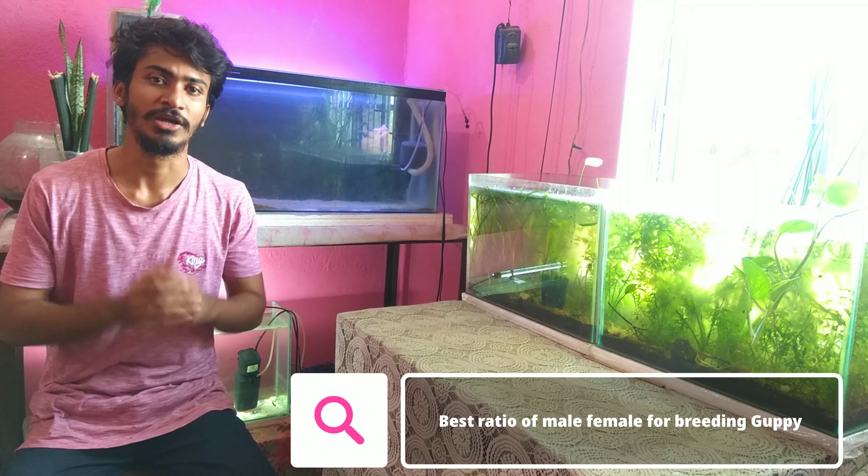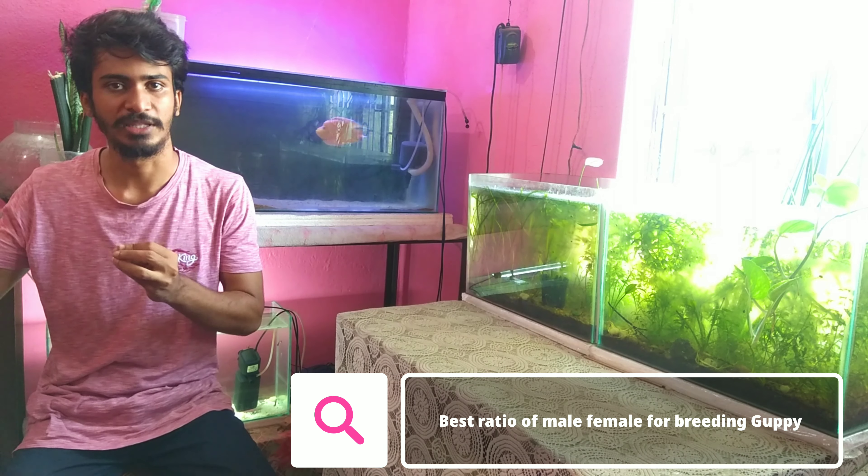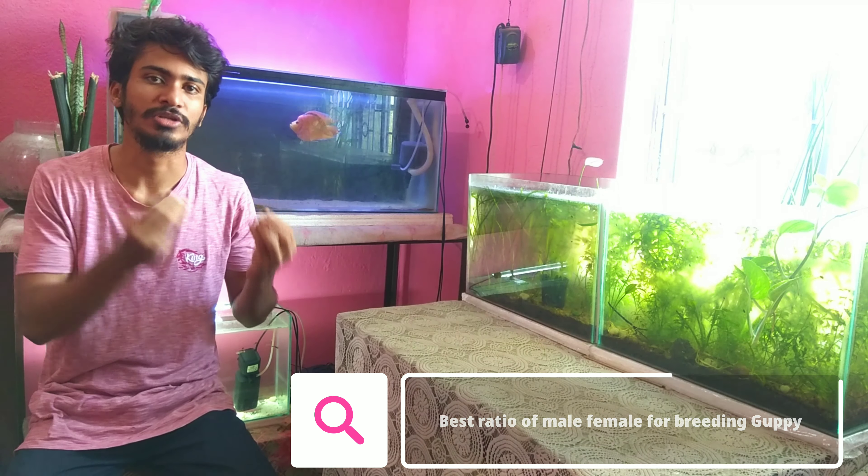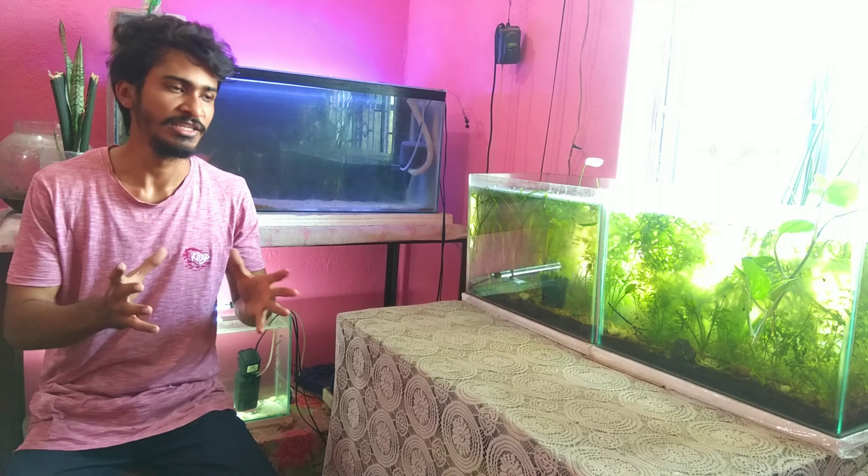Now let's talk about how to breed the fish. First of all, you have to get some male and female guppy fish. I have discussed the ratio of fish in a separate video — the link is in the description, be sure to watch it. In that video, I explain how big a tank you need and how many guppy fish to buy.